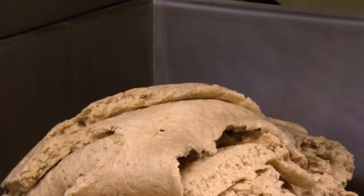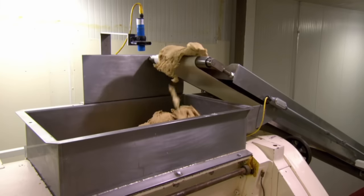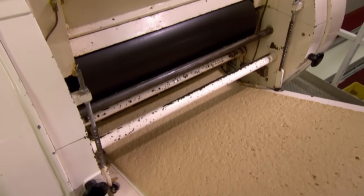Spiral mixers blend the dough until it resembles fiberglass insulation, which is their recommended consistency. Next, the insulation is fed into a hopper that rolls it out onto sheets.